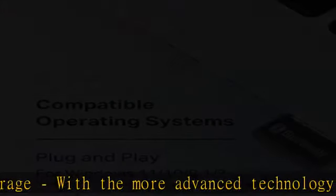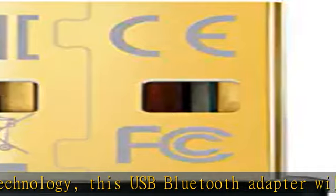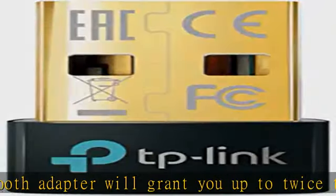Nano-sized: a sleek, ultra-small design means you can insert the nano Bluetooth receiver into any USB port and simply keep it there, regardless of whether you are traveling or at home.